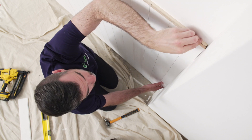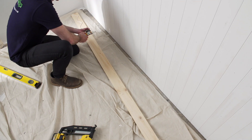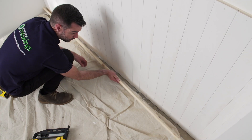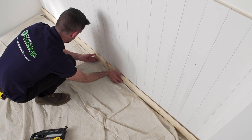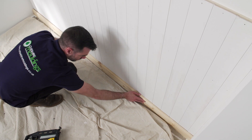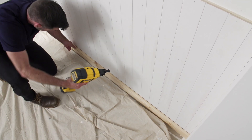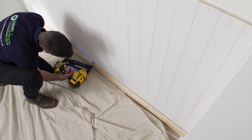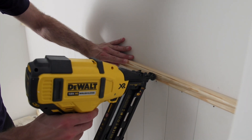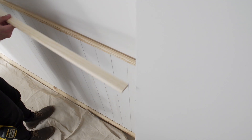Now for the finishing touches. Choose a suitable style of skirting board, cut it to the correct length, and glue and pin it to the paneling. Don't forget to add a decorative moulding to finish off the top of the paneling — you can choose any moulding style that suits your taste.